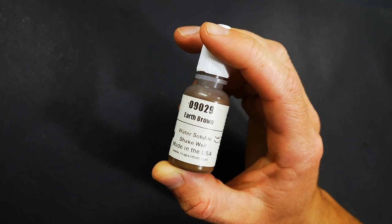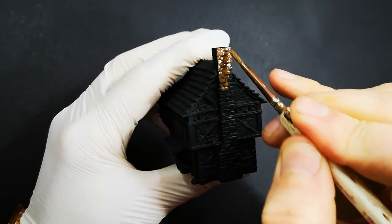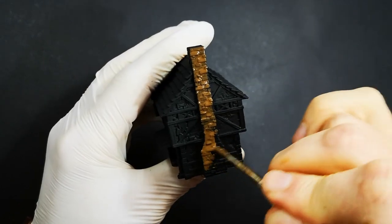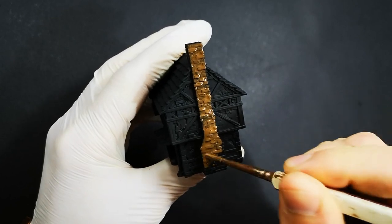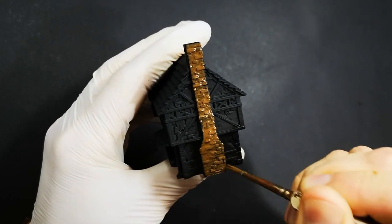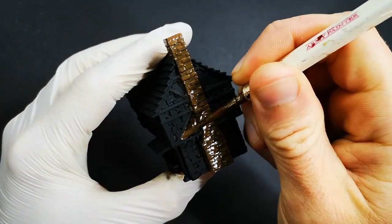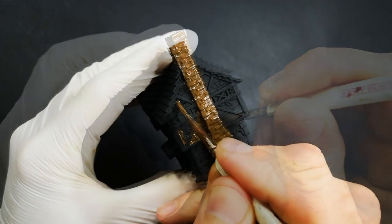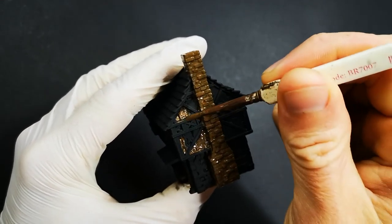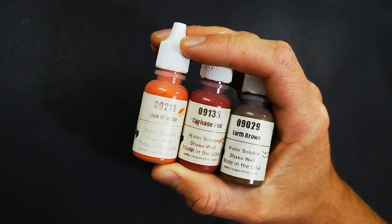We're going to use Earth Brown to base coat with - just a mid-tone brown. The reason I'm going with a mid-tone brown is because the final step for the brick wall will be to put some washes over the top. We want those washes to bring out the texture and joins in the bricks, but we don't want it to turn too dark. If we start with a dark brown to base coat, those washes aren't going to have too much of an effect. So we start with a mid-tone brown so that those washes can do their job.